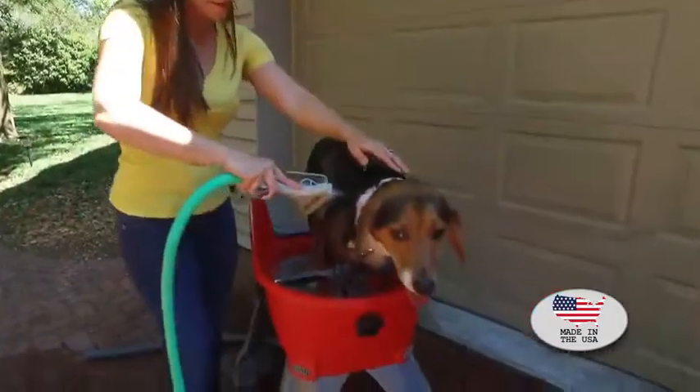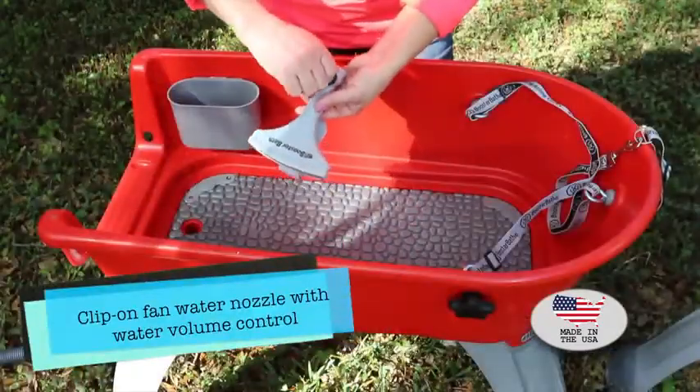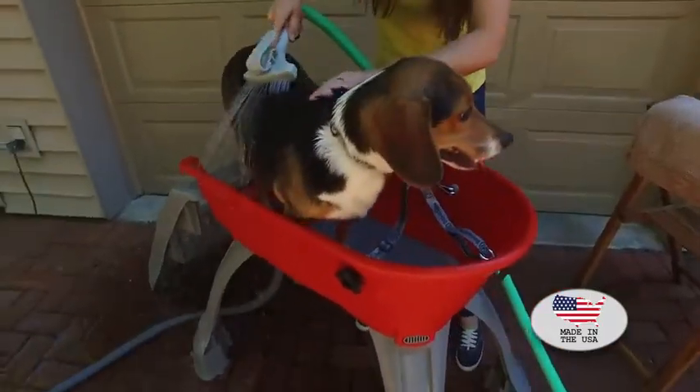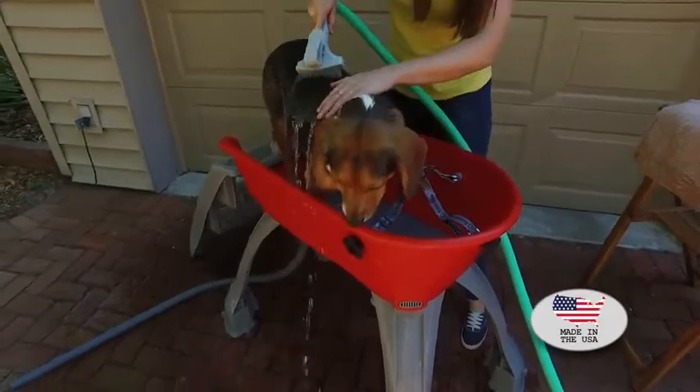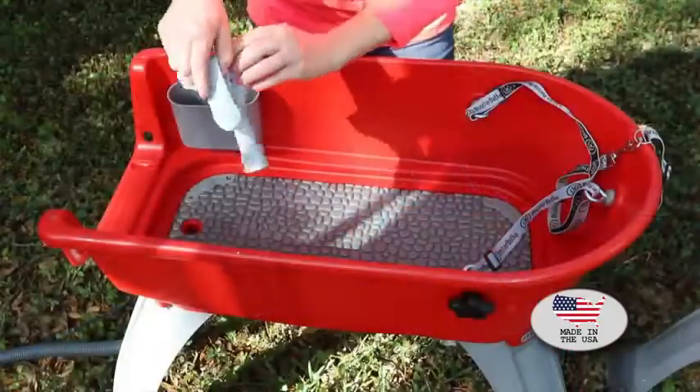There is the spray nozzle, which has an adjustable water volume so you can control how much water you want to use during your bath. You'll also notice it's shaped flat — that helps you cut in when you're bathing your dog to keep the soap out of their eyes.